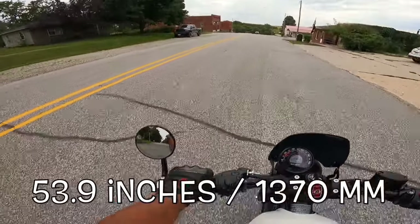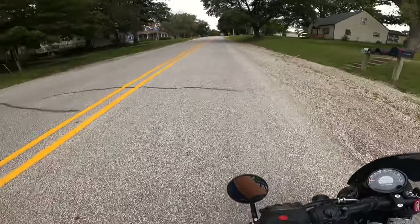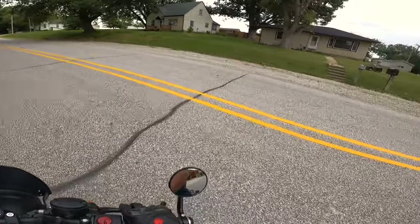54.7-inch wheelbase — I believe that's about 1,370 millimeters. Look at this — it just spins around like a dream. I love it.